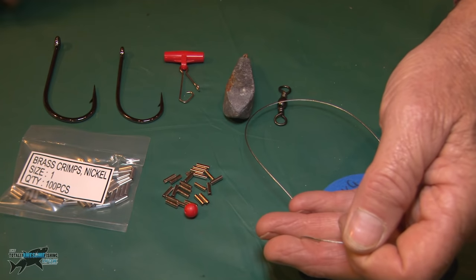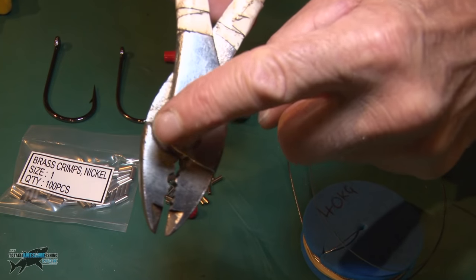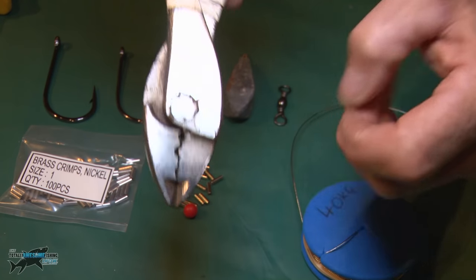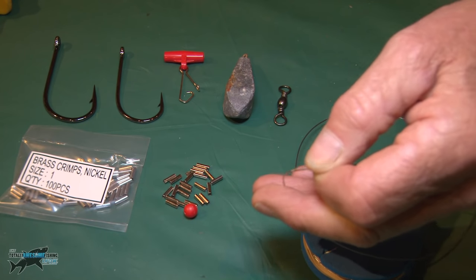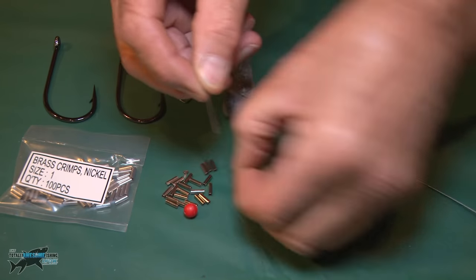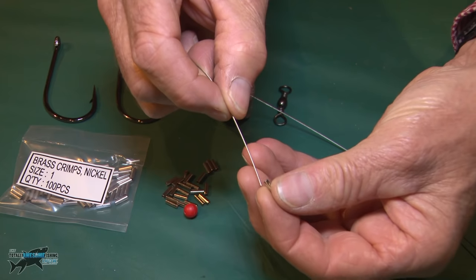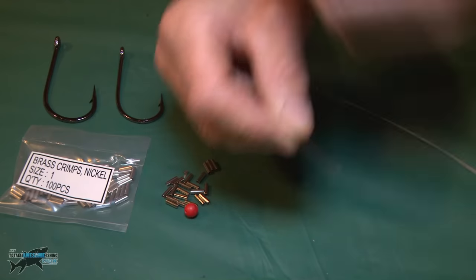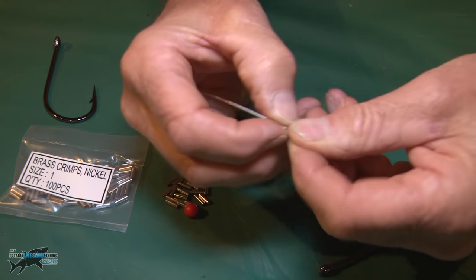The tool I'm going to use on these crimps is a cup-to-point tool — you can see the cup shape to the point; the point pushes into the cup. Choose the right size sleeve because all different wires are different diameters. This is a size one. You want to make sure the wire goes through the single sleeve, and it also goes back through it, because it's going to be crushed down with those two wires on top of each other.